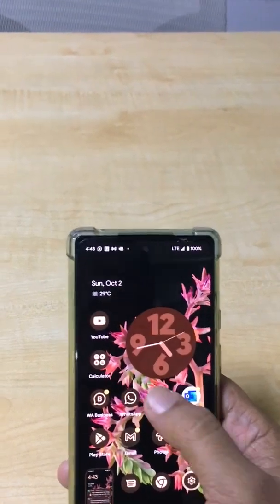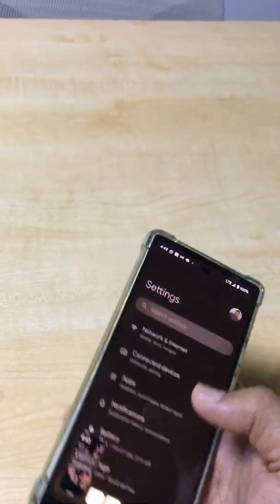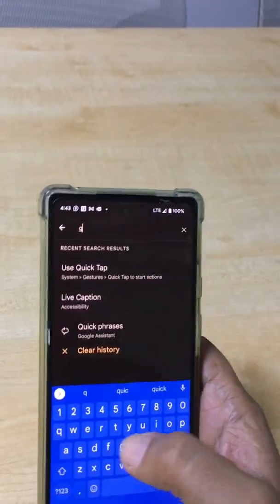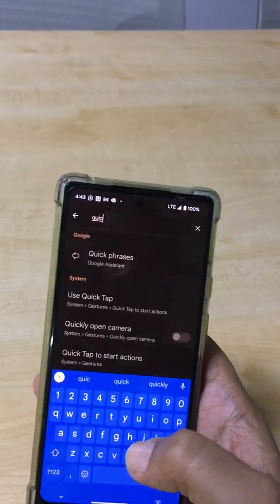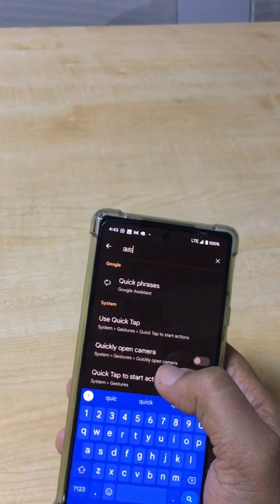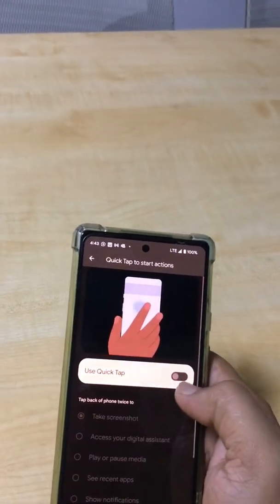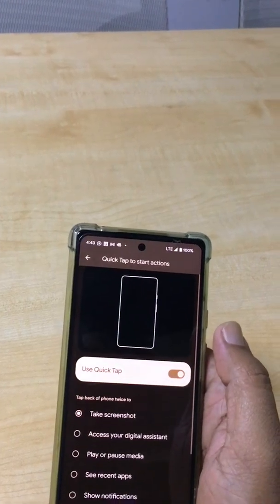Just follow along: go to the Settings menu and search for 'Quick Tap'. Find Quick Tap here, select it, and turn on the Quick Tap option.